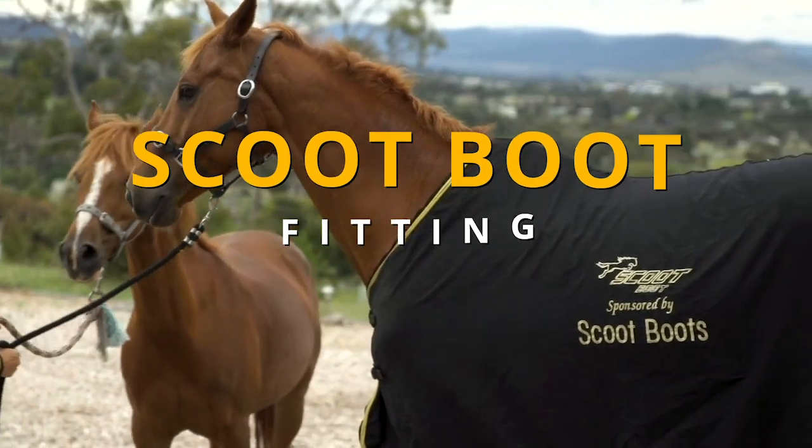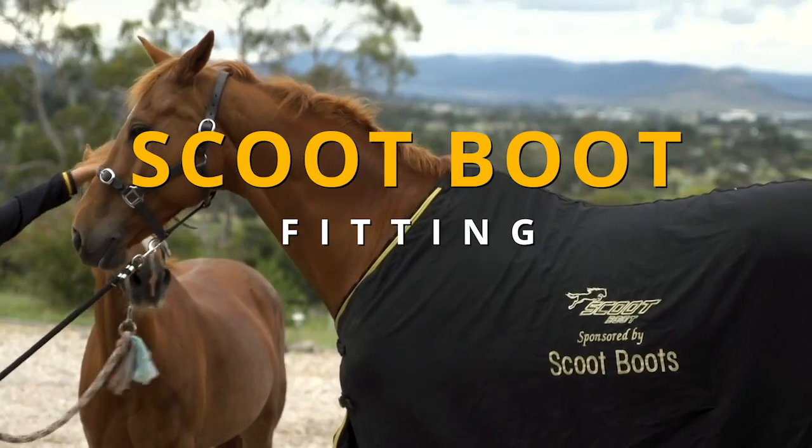In this quick video we're going to show you how easy it is to put on a pair of Scoot boots.